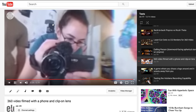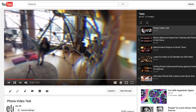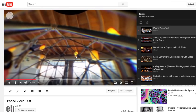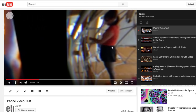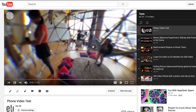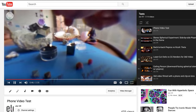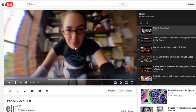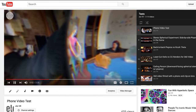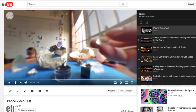We put it together in Premiere. This was done not using Color AutoPano or the distortion, because many people don't have access to that program or a computer that will run it. So this uses just the footage from the phone with the clip-on lens, put side by side undistorted. You can see there's distortion and the edges don't match up, but it's still an interesting result.